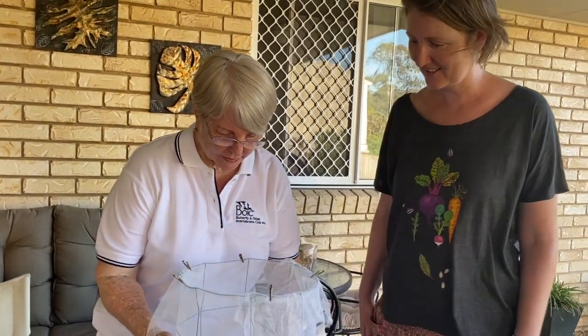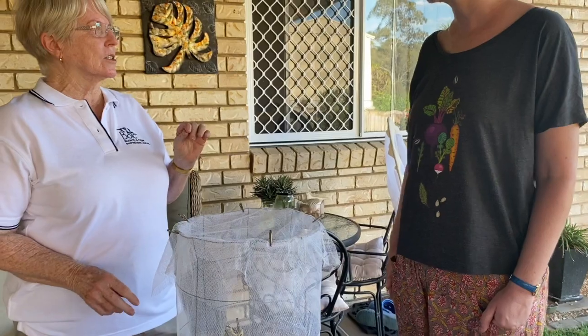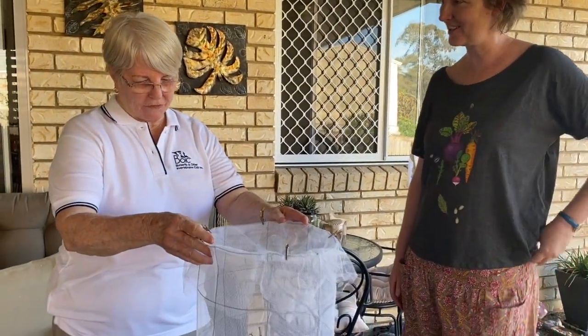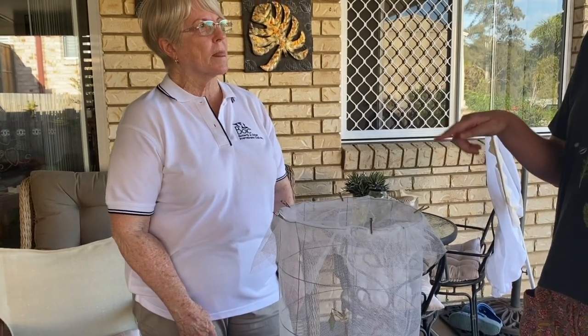The butterfly emerges soft and won't damage itself because we wouldn't leave it in there long. We're not going to pin them for collections — we just do the life cycle thing. They come out and we let them go and it starts all over again. It's a fun little thing for children to do, and nearly everyone's got a lemon tree — or maybe a neighbour does. If people look out now, they'd see the eggs on the citrus — it's a continual cycle.